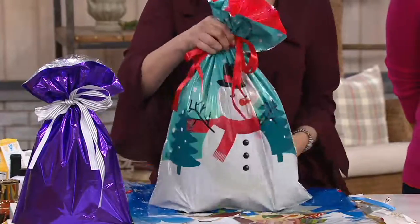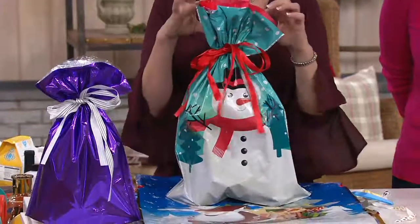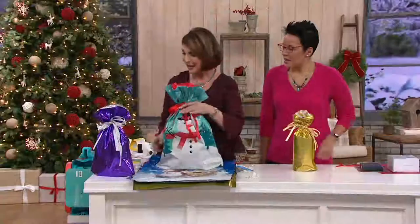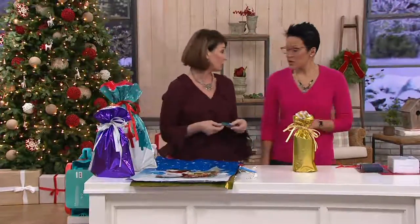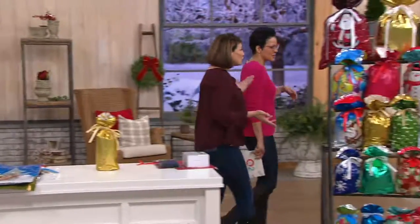Look how adorable — look how pretty he is! The sweet little snowman. He can be used all winter long. This is just not holiday; we're giving you 18 that you can use every day. And they're reusable — they are absolutely amazing. Reusable, gender-friendly, ageless.